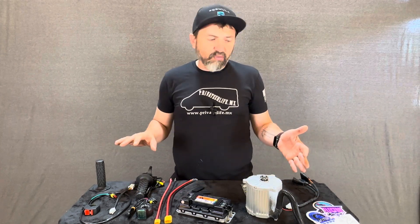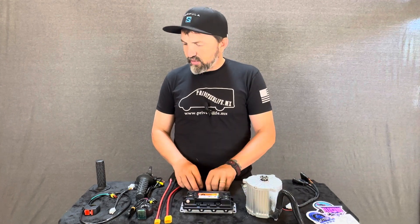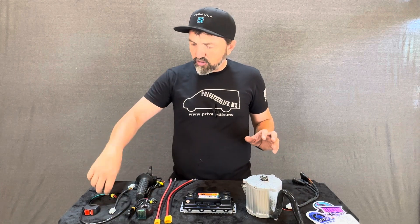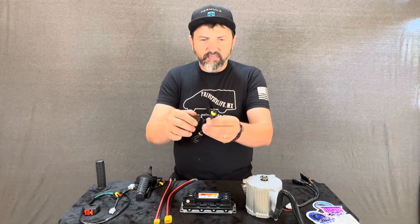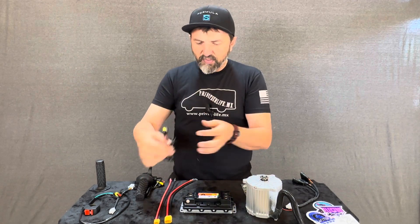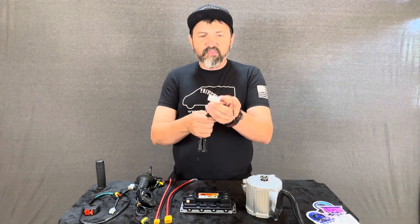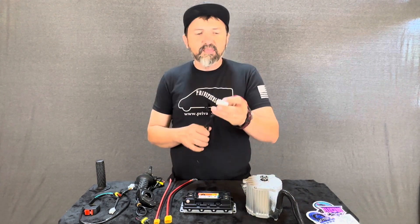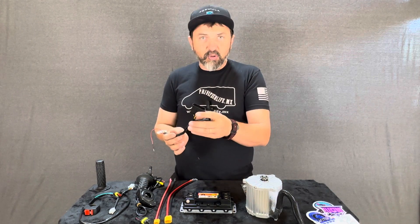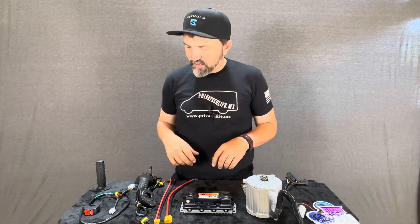The only knock I've seen so far is the fact that there are no instructions — no 'hook this to that.' It's pretty self-explanatory. One thing I do like: all of their plugs, and I mean all of them, are water-packed, meaning they are sealed. So all the plugs that are exposed are going to be a little safer.